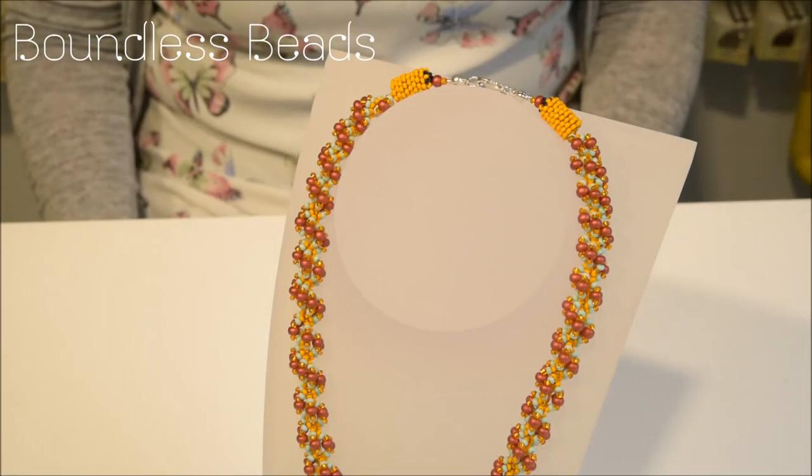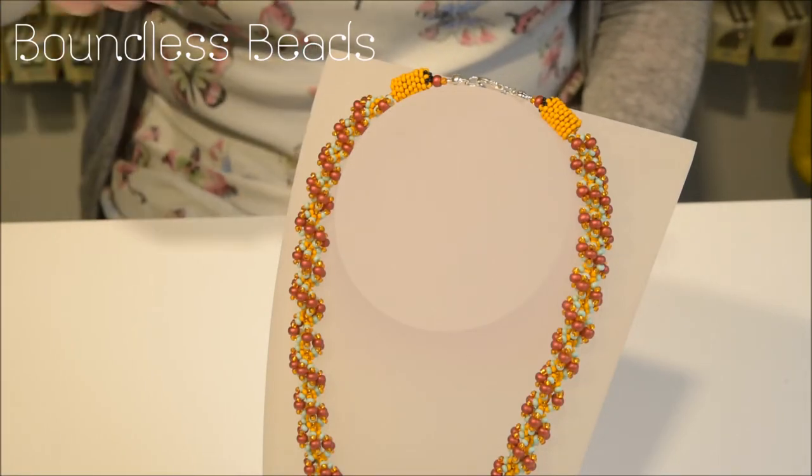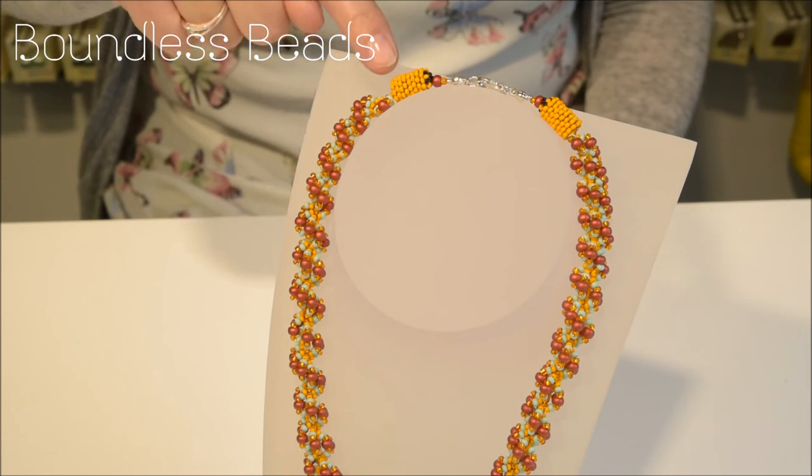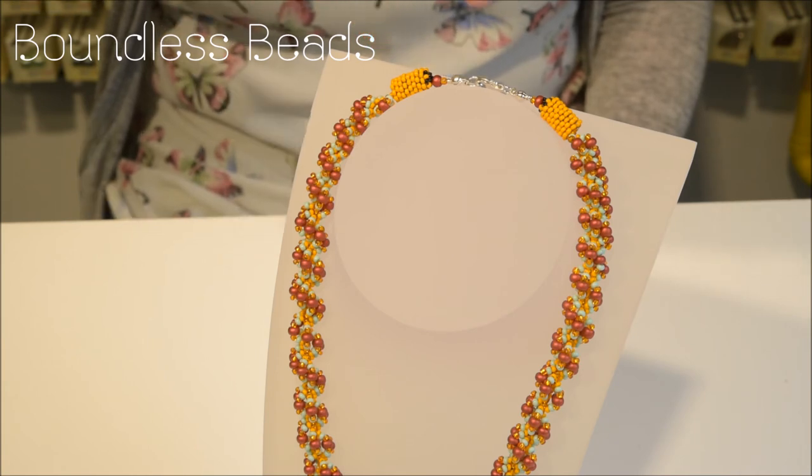As you can see, this necklace is quite chunky, so finishing the ends was a challenge. I have adapted a beaded end cap using peyote stitch to create a joining component that then allows me to finish the necklace with sterling silver components.